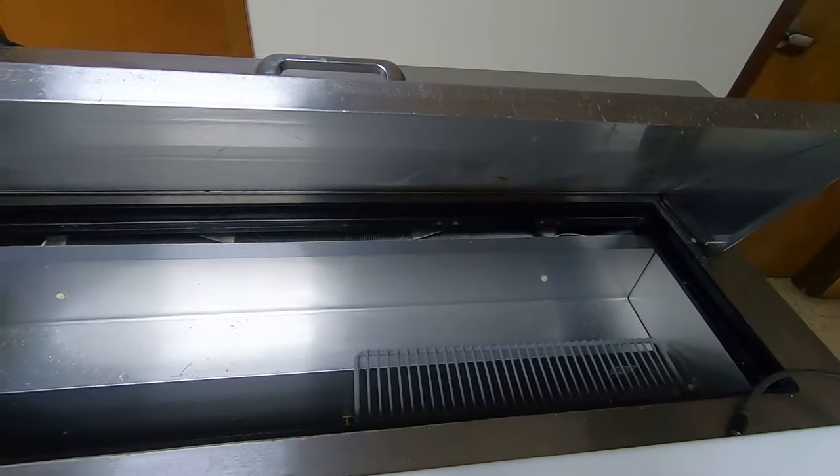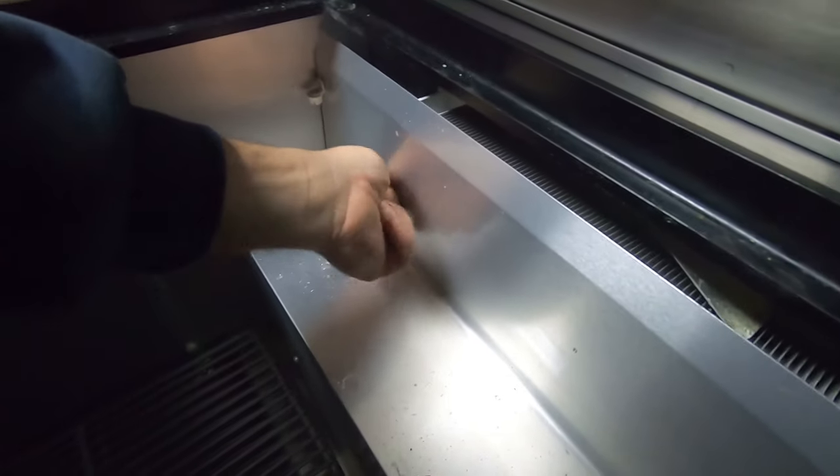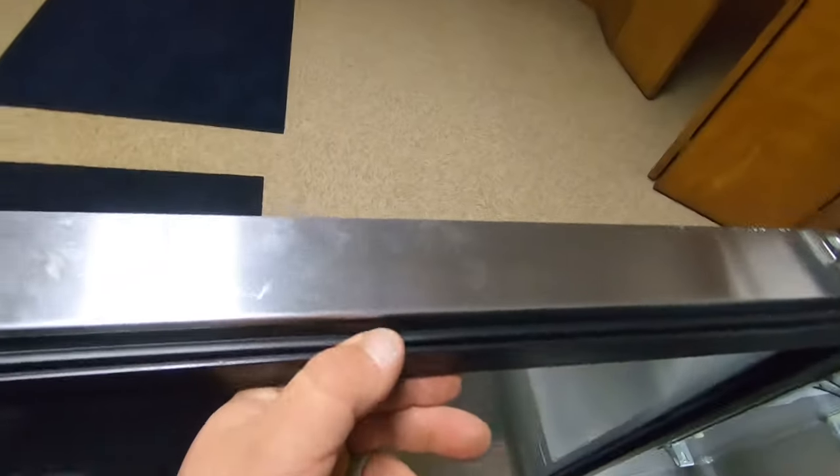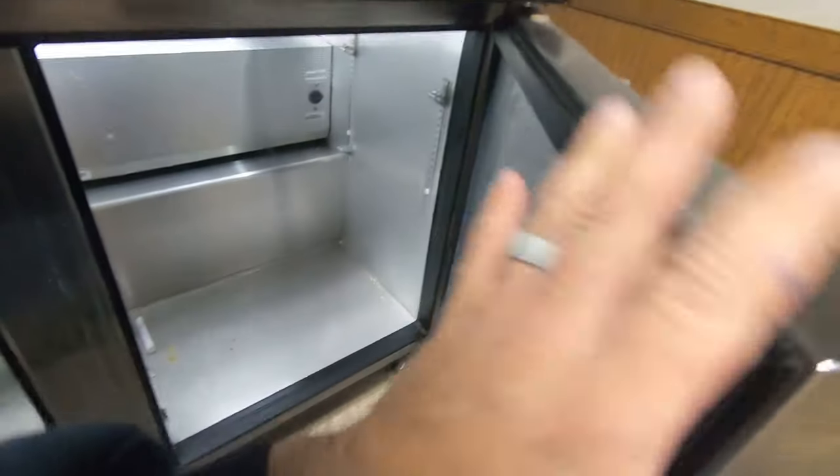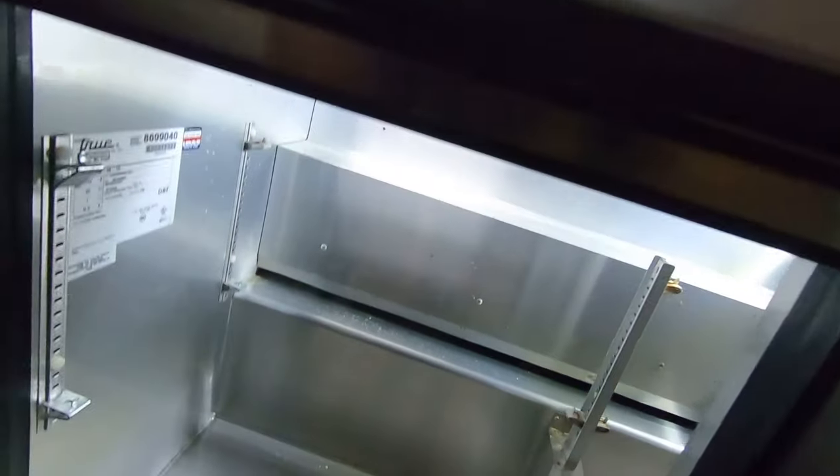These are pretty simple to do. Always keep an eye on your door seals—door seals are all good here. That'll cause you some condensation buildup if they aren't good.